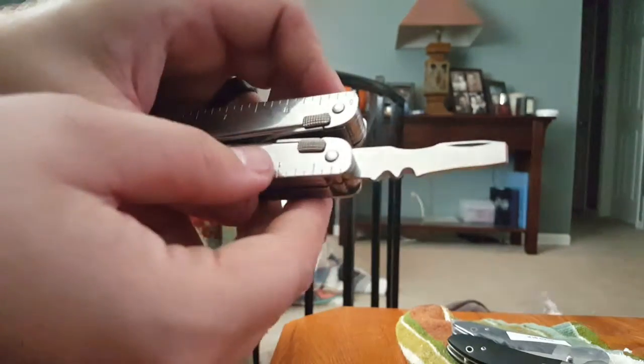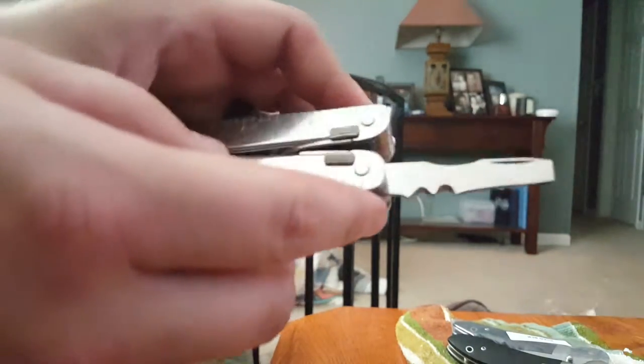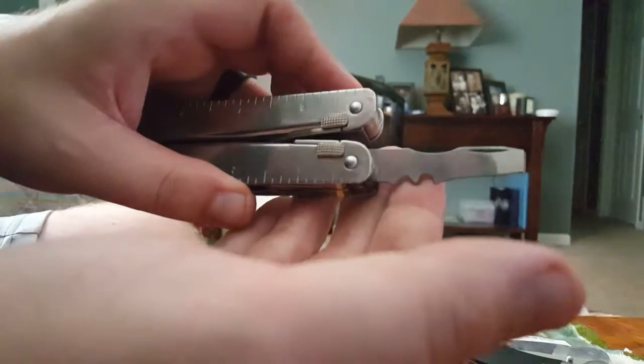The next tool is a chisel with what looks like wire stripper blades. I think I've actually used those. They are razor sharp, and so is the chisel.